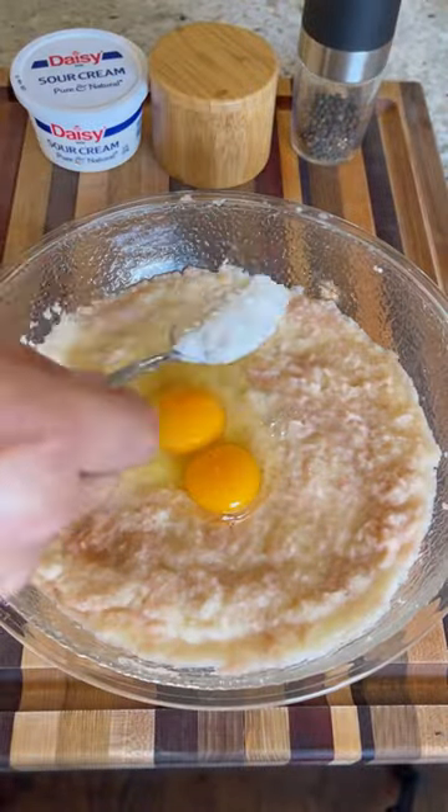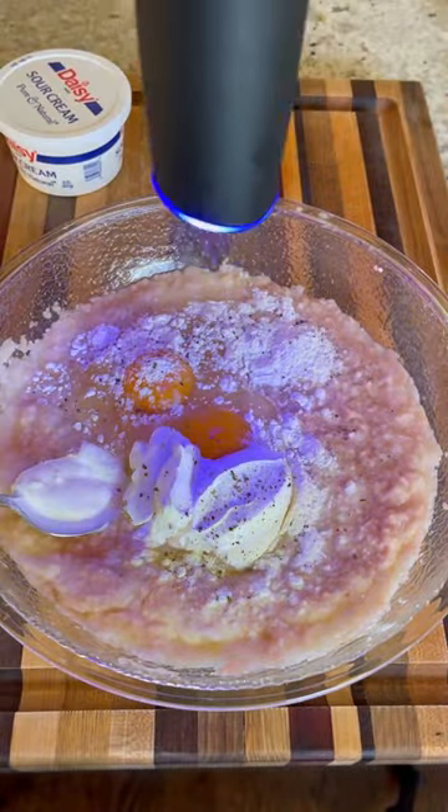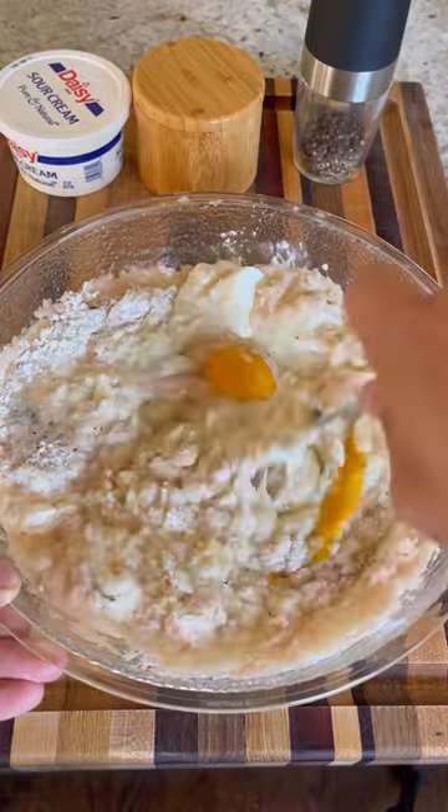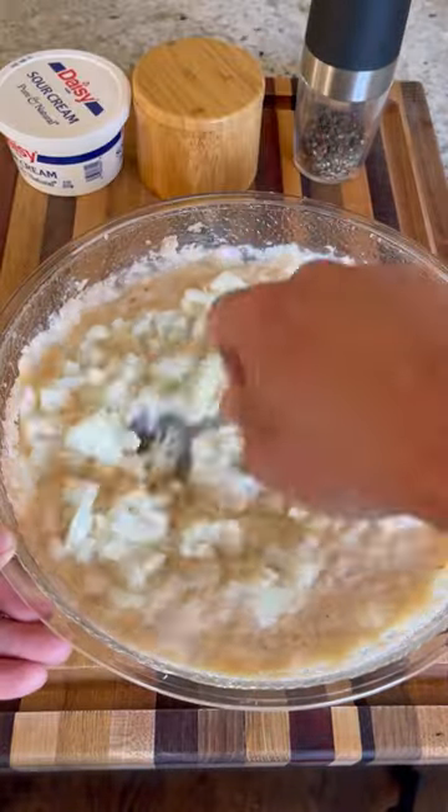Drop in two eggs, one tablespoon of all-purpose flour, about two tablespoons of sour cream, plenty of black pepper, kosher salt. Mix it all together, make sure it's well incorporated, then drop in a small white diced onion, and mix it up.